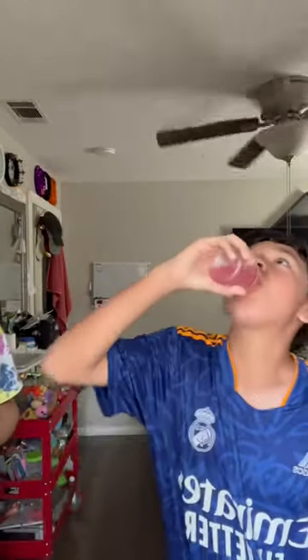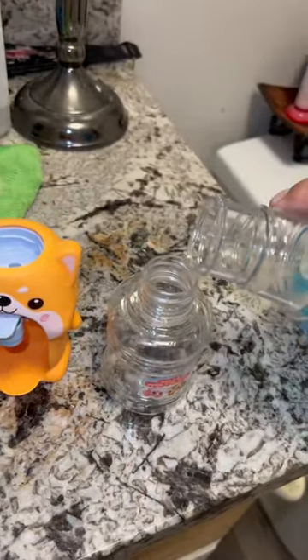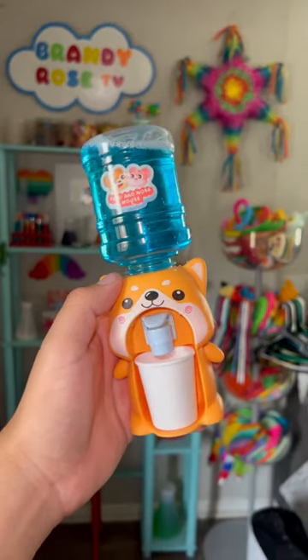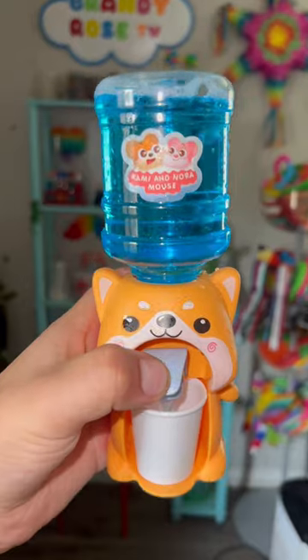Look, this is how you drink it. What are you doing? You can even fill it up with toothpaste! It looks so cool — oh yeah, it's filling right up. Ready?